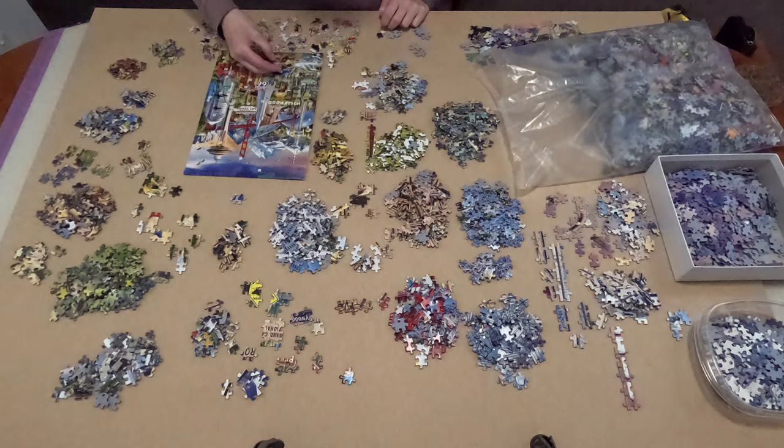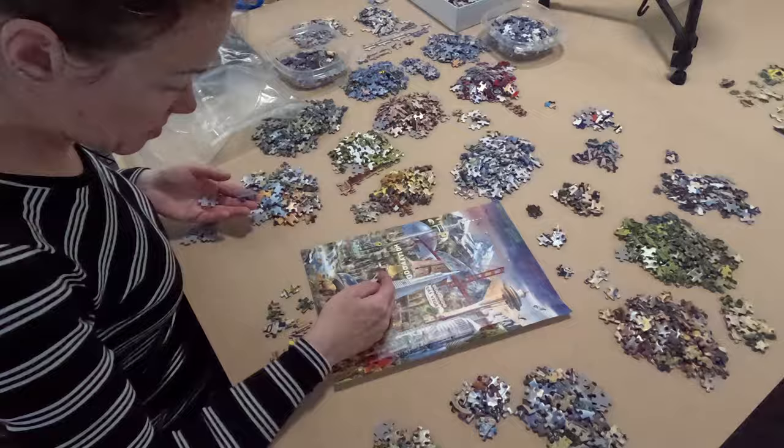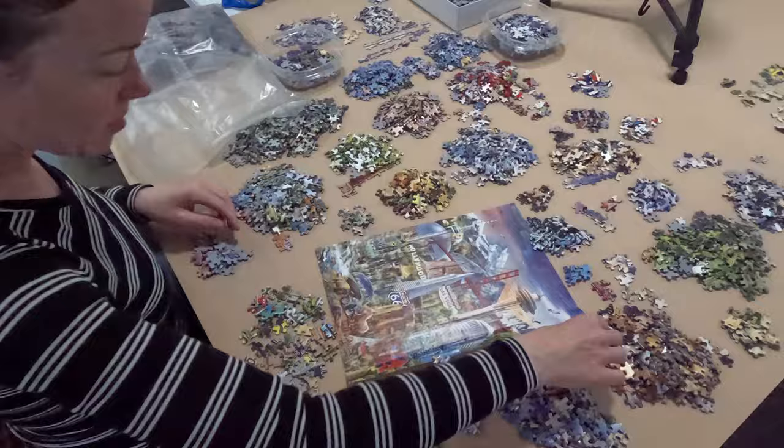A few things to note: the sorting took about eight hours, and at first I had sorted using just one of my boards and quickly realized I needed two boards. People have asked me the dimensions of these boards — they're each 1200mm by 900mm, so side by side that makes 1200 by 1800 millimeters as the working area.